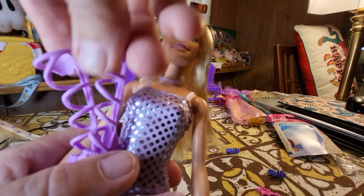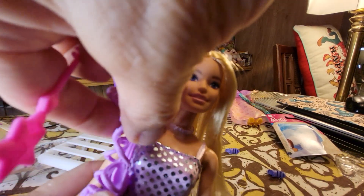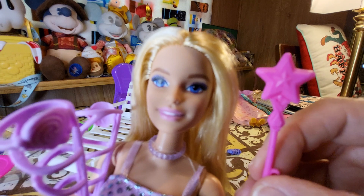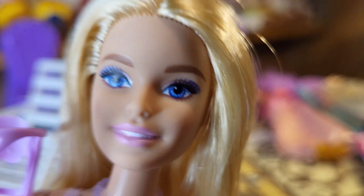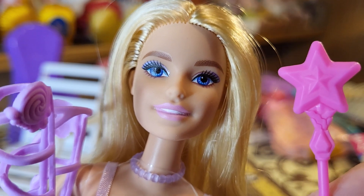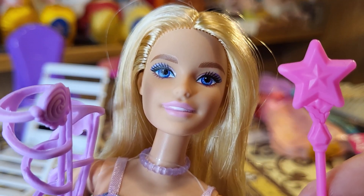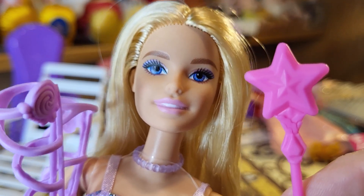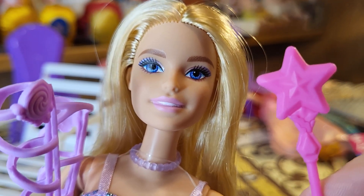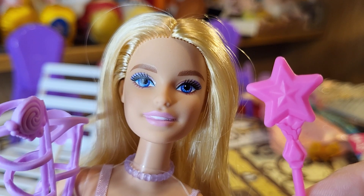I'll have her hold the boots and the wand. There she is, guys — I give her an 8 because she doesn't bend, but her outfit is fantastic and I will keep it and try it on my other dolls. The boots from Dollar Tree are awesome. It comes with this little star wand. I give everything together an 8.5. I'm going to open up some more stuff, so I'll see you next time. I hope you guys will give me a thumbs up. Bye bye.